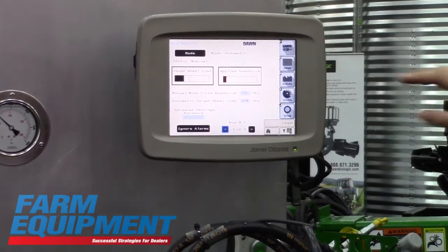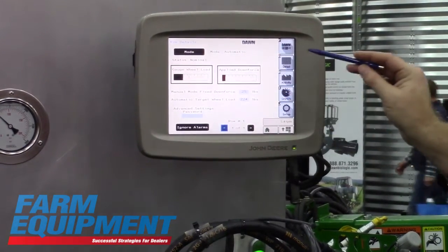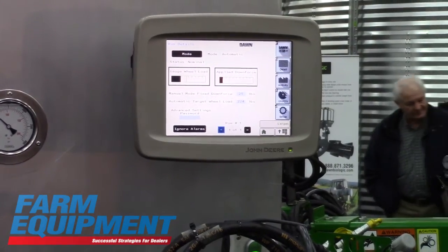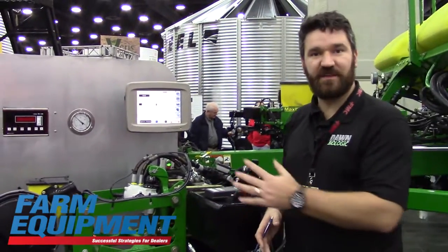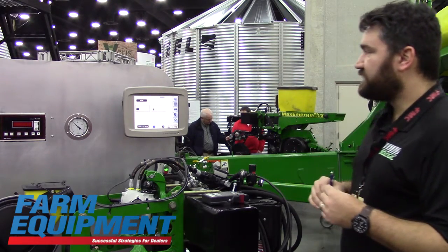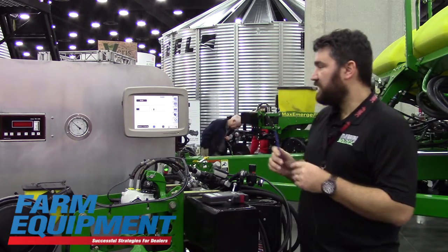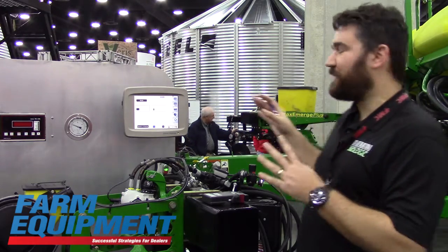From the detail screen, you can go into the row unit details and change the mode between automatic and manual. In manual mode, you're running a fixed amount of down pressure — like a spring — regardless of how much force is on the gauge wheels. In automatic mode, you're modulating the down pressure to maintain the same gauge wheel load. Everything about this ISO user interface is about being simple.